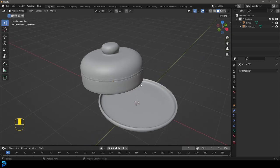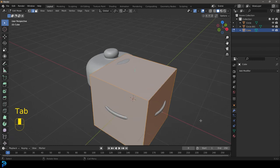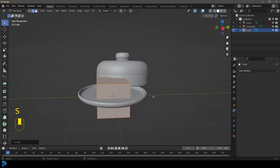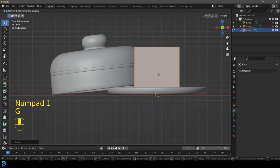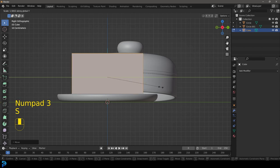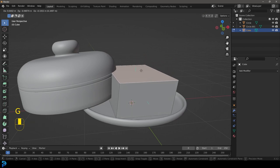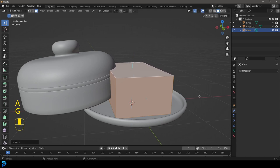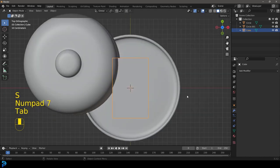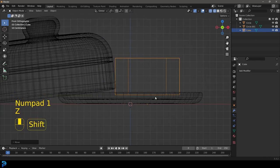Now we're going to add in our butter. Go Shift+A and add in the default cube, then go into edit mode and scale this guy down. Go into our front view and move it up. In our right orthographic, go S, Y and scale it along the Y. You can make this whatever size you want. I might bring the top face down and move it up a little bit, then scale it down and tab back out.